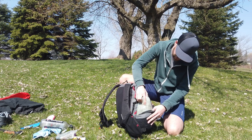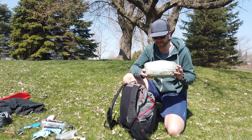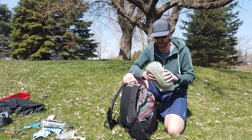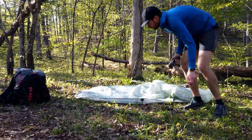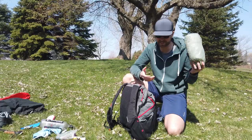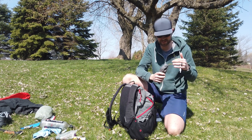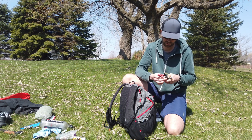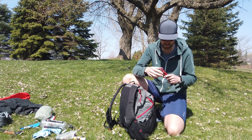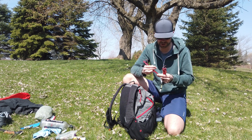This pocket has the tent — this is the Z-Packs Pocket Tarp with doors. I also have the bathtub ground sheet — full coverage, 360-degree coverage with the doors and bathtub floor. It weighs under nine ounces total. This thing is amazing. I carry eight stakes total — MSR Mini Groundhogs for most of them, and then for the main guy that comes off the beak of the tent I use the larger MSR Groundhog.